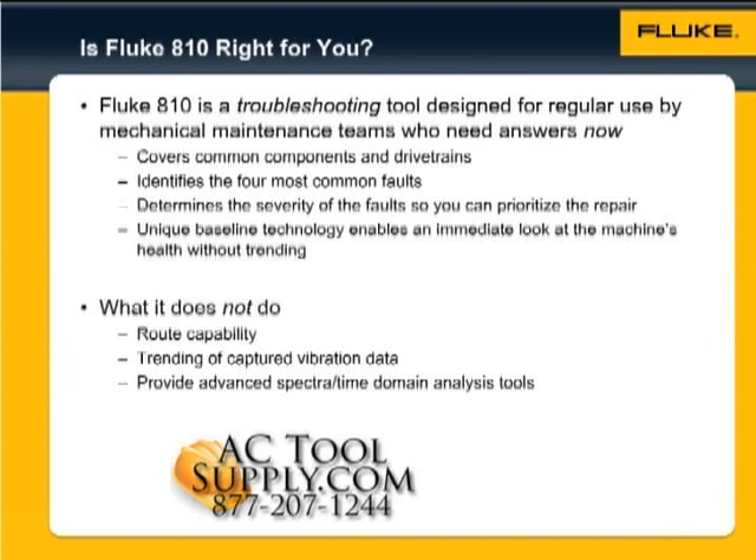It doesn't include routing or trending features, nor advanced spectra and time domain analysis tools, as it's designed specifically for troubleshooting applications. The Fluke 810 is a fast, easy-to-use solution for your everyday mechanical problems.